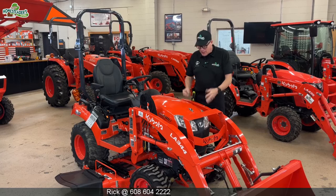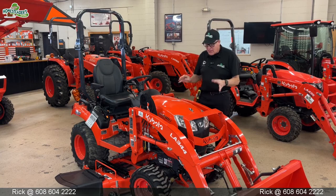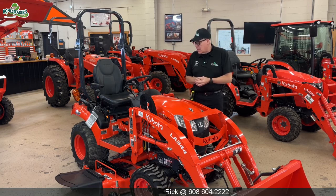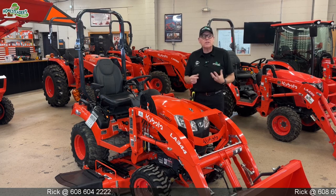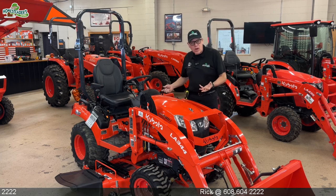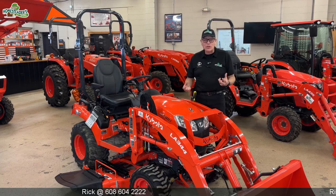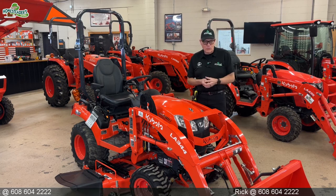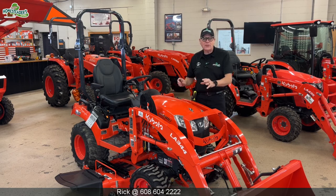Hi, I'm Rick from The Homesteader Store and today we want to look at the Kubota BX Series Subcompact Tractor. This great little tractor is one of the leaders in the Kubota line. It is the subcompact size — the smallest of the compact tractors — specifically designed for estate care. It has 8.5 inches of ground clearance, which makes it a great mowing tractor, but it's also a four-wheel drive diesel tractor, so it can go off lawn into the woods and into the field. Let's take a look at some of the features of this feature-packed tractor.